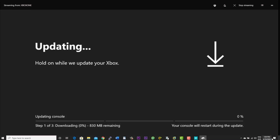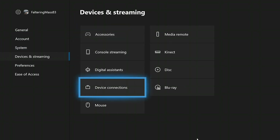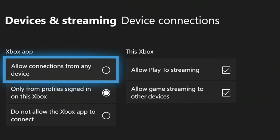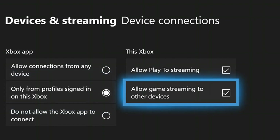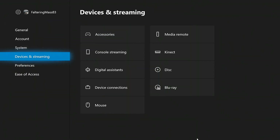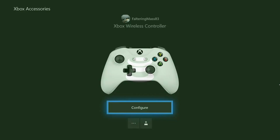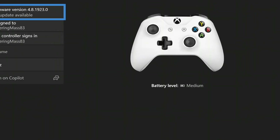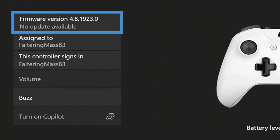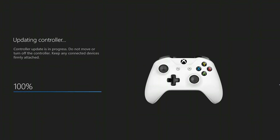After the installation is done, open Settings and navigate to Devices and Streaming, then Device Connection, and enable the streaming options as shown in this video. Once done, go back to the main settings page and select Accessories under Devices and Streaming. Select the three dots — this will open a new page. Tap on Firmware Update and update your console firmware. This is very critical and you must update your controller firmware.